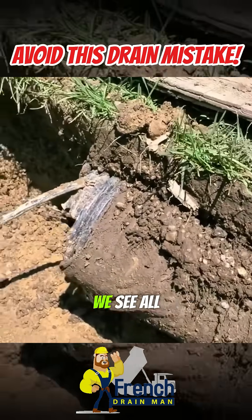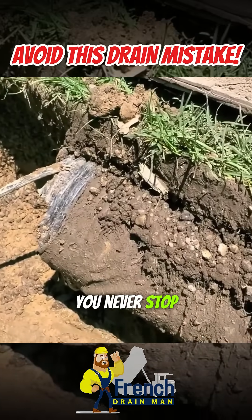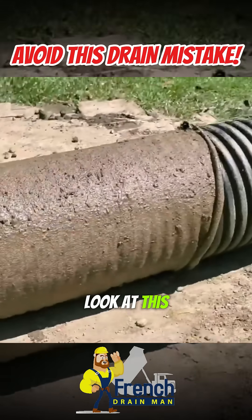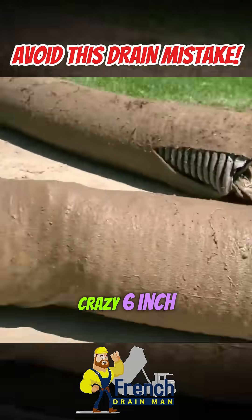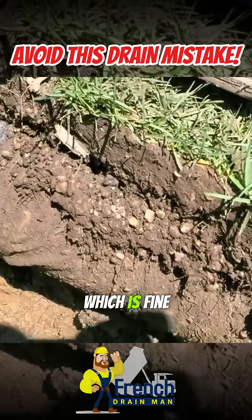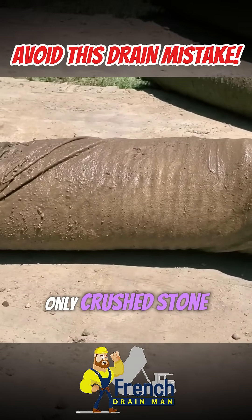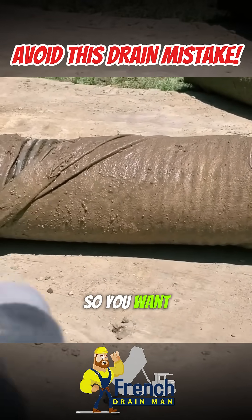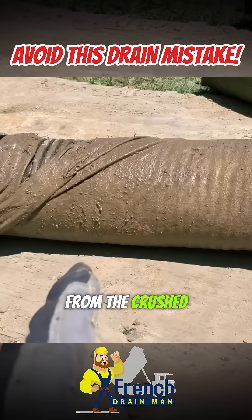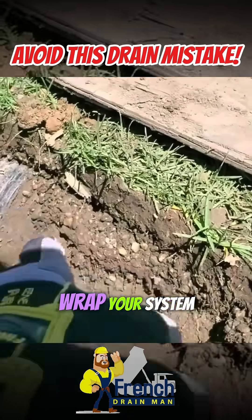I wanted to show everybody what we see all the time. Look at this crazy six-inch pipe with a sock on it — which is fine if you want to use the sock because you only have crushed stone available and you want it to catch the fines. But still, you need to burrito wrap your system.